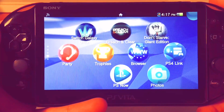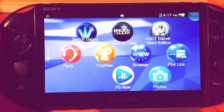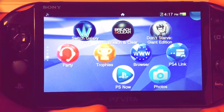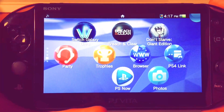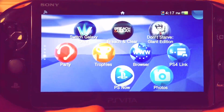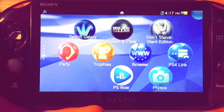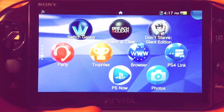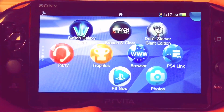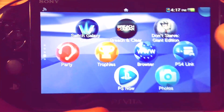Alright everyone, welcome — this is Joker 2730 the Gamer. I'm going to show you how to install HENkaku, a hack on your PS Vita on the current 3.60 firmware. It only works on 3.60 firmware — do not upgrade or downgrade if you can. Do not go beyond this because once you do it will no longer work.